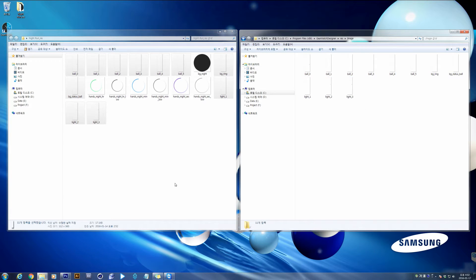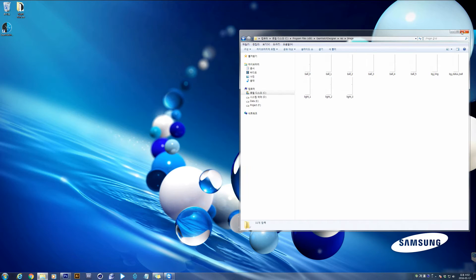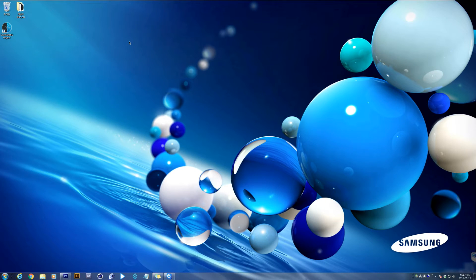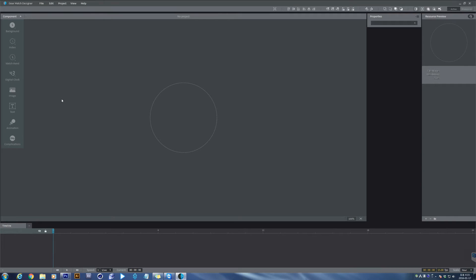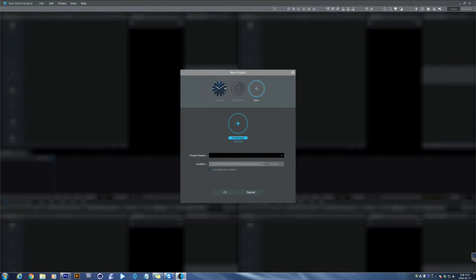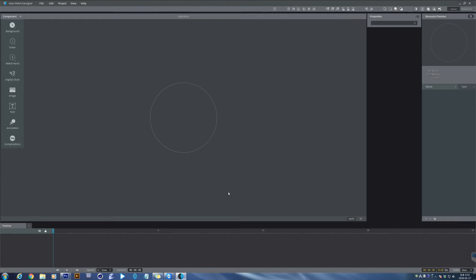Okay, now we are ready. Let's make our GearWatch face. Launch the GearWatch Designer program. There you can see the new project window. Press New, enter the project name, then click OK. To make a simple watch face, that entails assembling image sources.